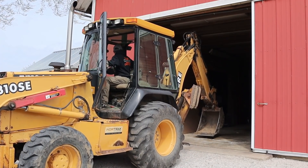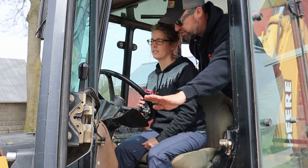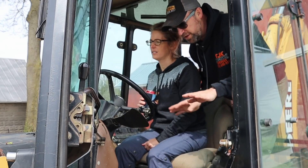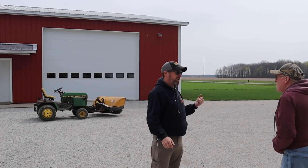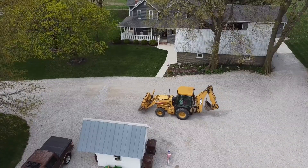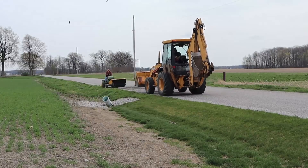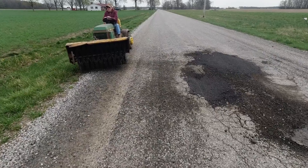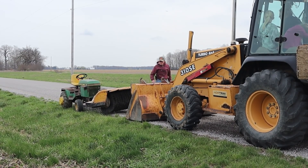We need to round up some helpers and get out there and get to work before it rains. You want to keep it almost scraping the ground as you go backwards — keep it as low to the ground so that hopefully the stones will kick up into the bucket. Maybe run the broom a little bit with dad in the backhoe and I'll kind of watch.